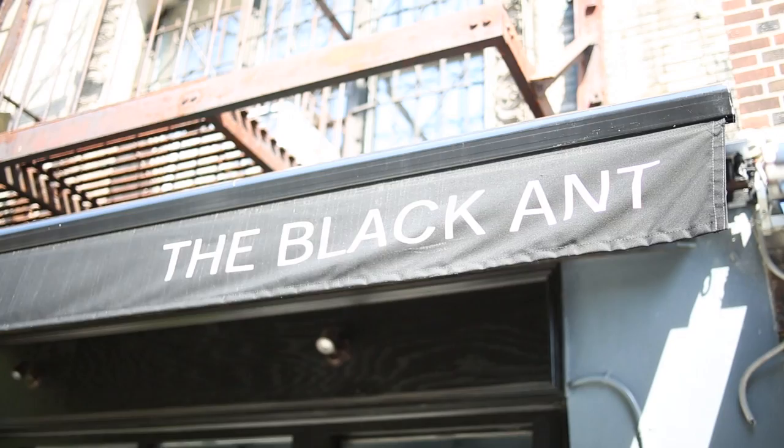Hello everyone, my name is Mario Hernandez. I'm the chef of the Black Ant restaurant on East Village, and today we're going to make some guacamole with black ant salt.